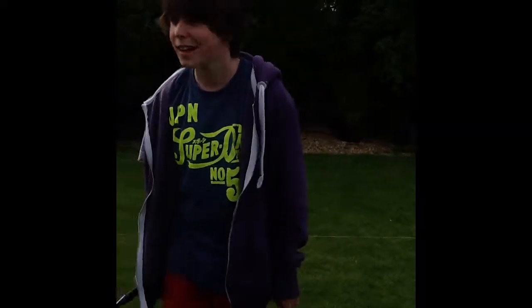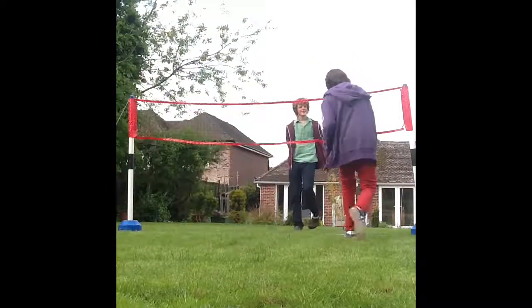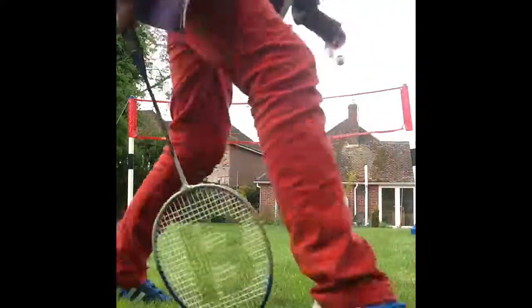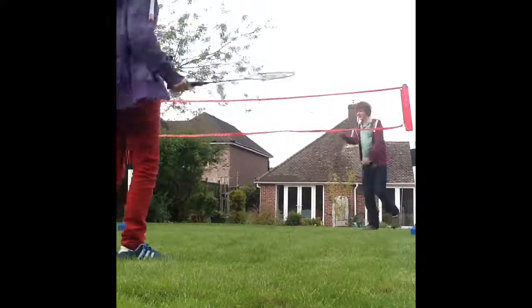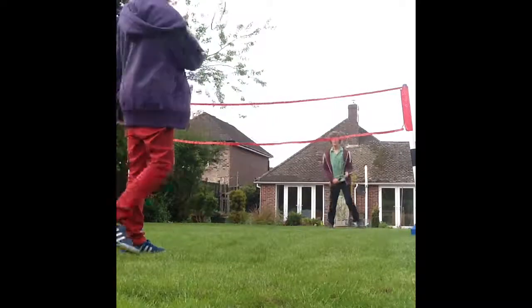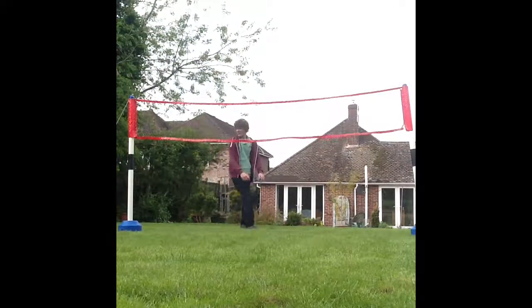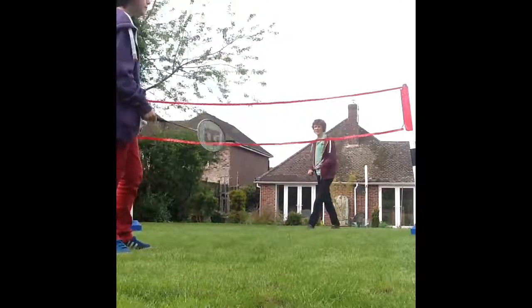And I will now show you what happens when you do the double duo. Right, so where's the shuttlecock? This is the double duo — we are going to get a nice rally started here. The wind in England is just terrible, terrible times for doing badminton, but we are devoted to our subscribers. We are going to perform the double duo now without a rally because we can't do a rally.